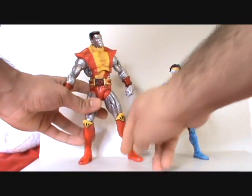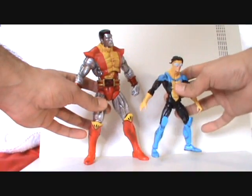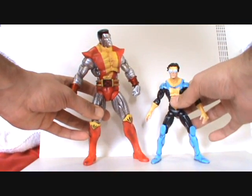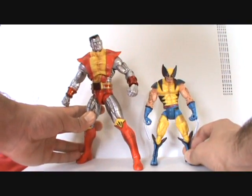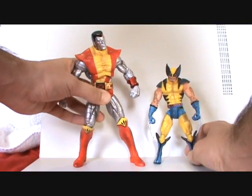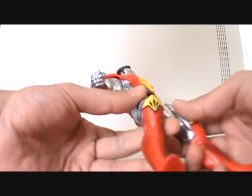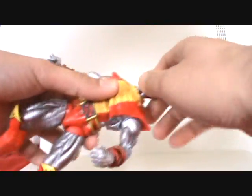I also want to compare him to a regular size Marvel Legend. This is a custom Invincible figure in the works — basically a Quicksilver body — so I'll show that off while I have it here. Here's a Series 3 Wolverine, and that actually works out pretty well. If you could spread his legs out a little bit more to make him look a little shorter, that would fit into scale better.